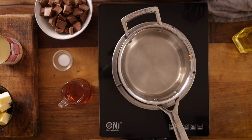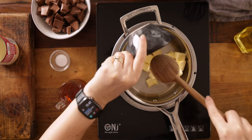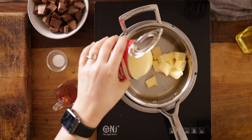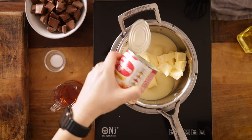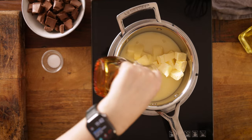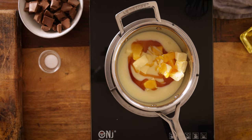Once the shortbread's cooked, remove it from the oven and start on the next layer: the salted caramel. We're going to do this in a small saucepan on the hob. Add in 150 grams — about half a cup plus two tablespoons — of unsalted butter, a 397 gram or 14 ounce tin of condensed milk, 100 grams or about a third of a cup of golden syrup, and half a teaspoon of salt.